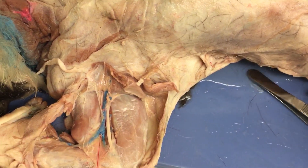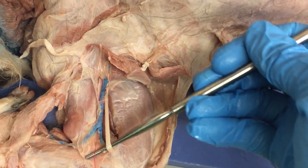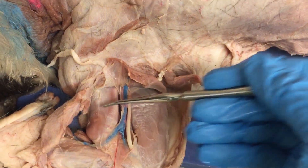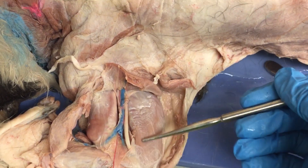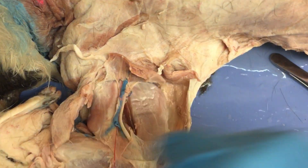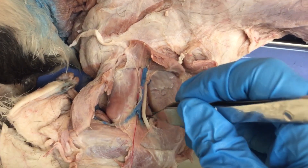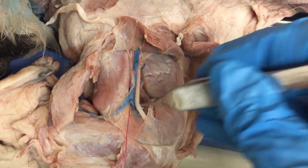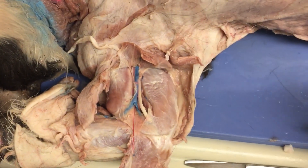Now what you can see is the brachial artery and vein, as well as one of the branches off of the brachial plexus. This right here is the biceps brachii. This is the triceps brachii long head. And if you move the vasculature and nerves out of the way, you'll be able to see another muscle — that is the triceps medial head. That's all we can really see on the upper arm from this point of view.